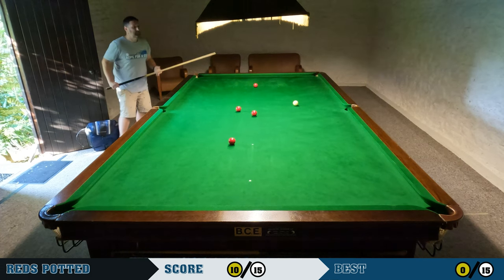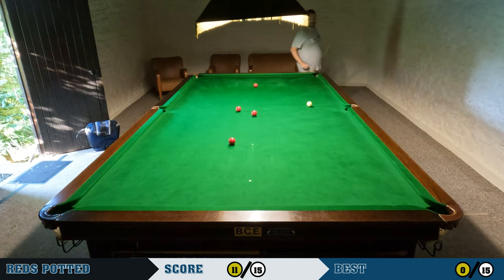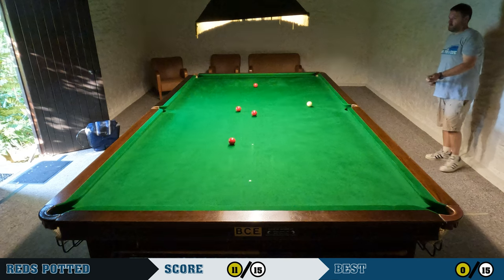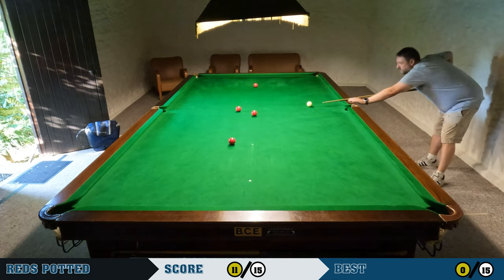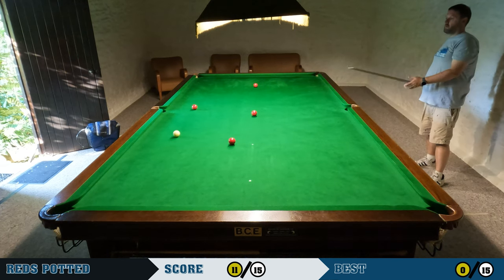The door's in the way a bit — I could probably shut it but the room is very hot with the door closed. It wasn't a particularly warm day with the sun out, but it was quite warm in that room with the door shut. There's no windows, no ventilation other than the door. Anyway — I miss that fairly easy red into the middle.